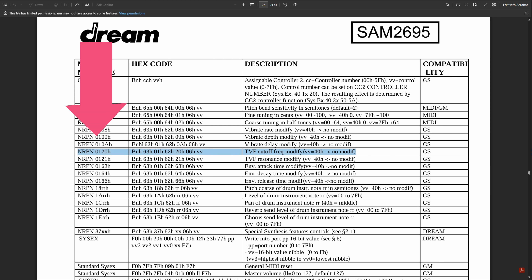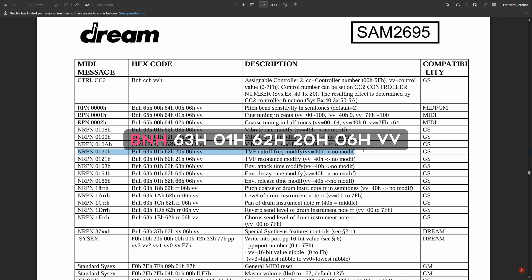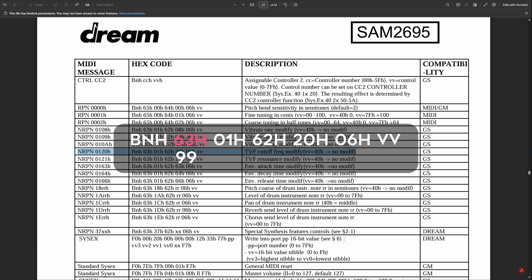The first two columns in the manual contain basically the same information. The second column uses hex notation — 'H' tells you the following bytes are hexadecimal numbers, and we need to convert them to decimal for the MIDI controller. 63H converts to 99 (the first CC number), 01H is 1, 62H is 98, 20H is 32, 06H is 6, and WW is the value your controller sends when you turn the knob — usually a number between 0 and 127.